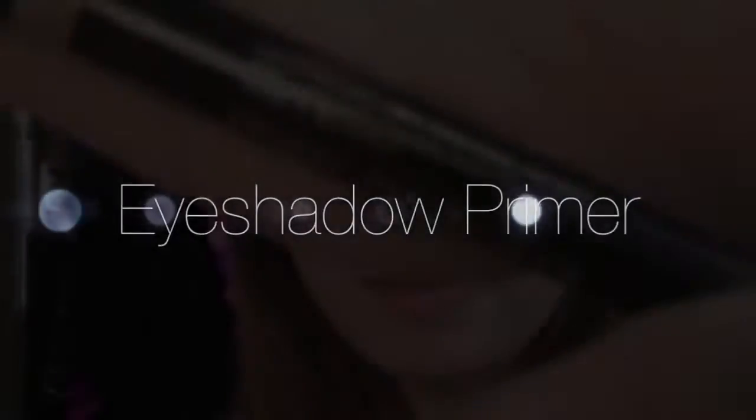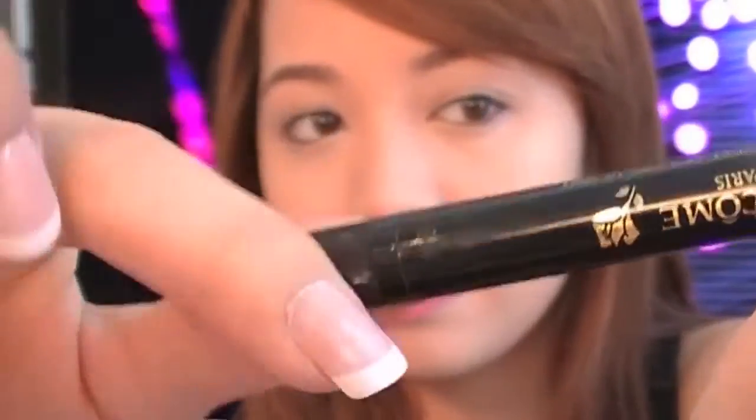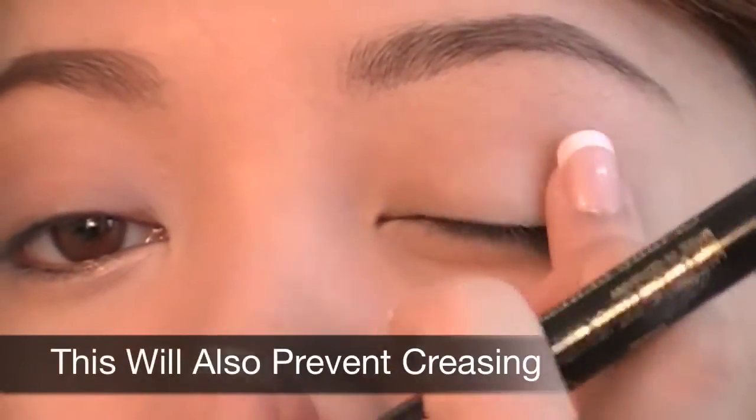Using my favorite eyeshadow primer, Ombra Perfector — give it a few good twists and the primer will dispense from the sponge tip applicator. Apply this along your eyelids; this will keep your eyeshadows lasting longer and will also prevent creasing.